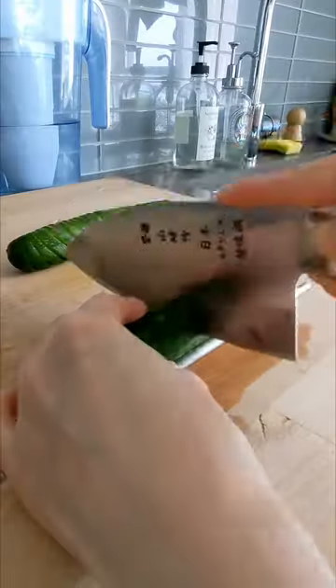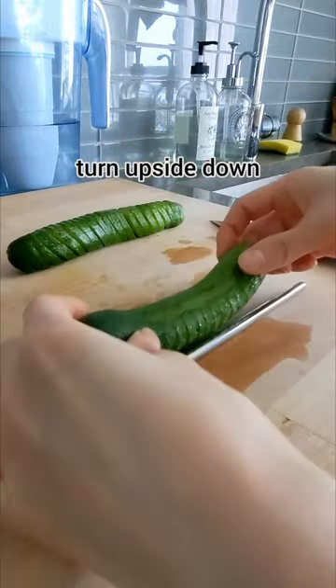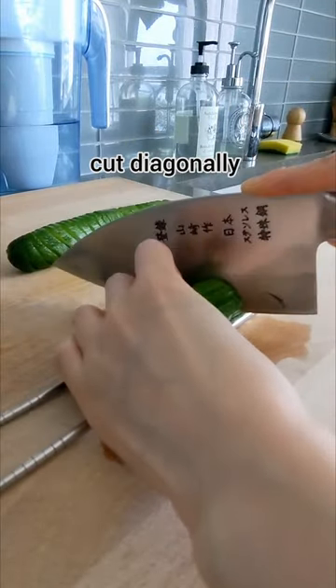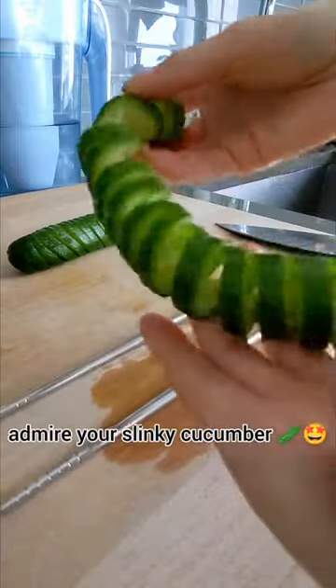Let's make stinky cucumber salad. First slice up your cucumber vertically, then turn it upside down. Cut diagonally and yes, go ahead and take a moment to admire your stinky cucumber.